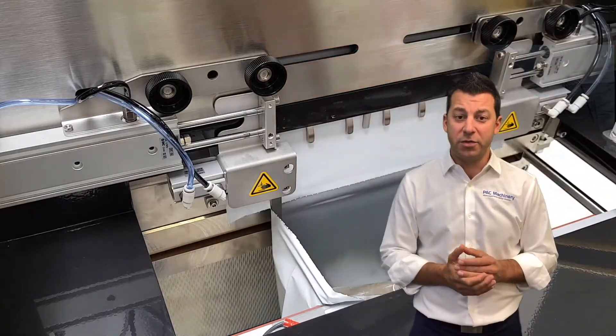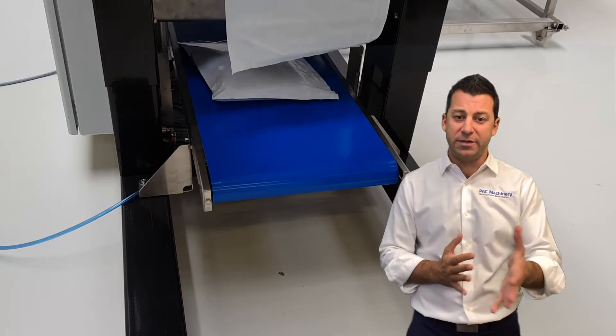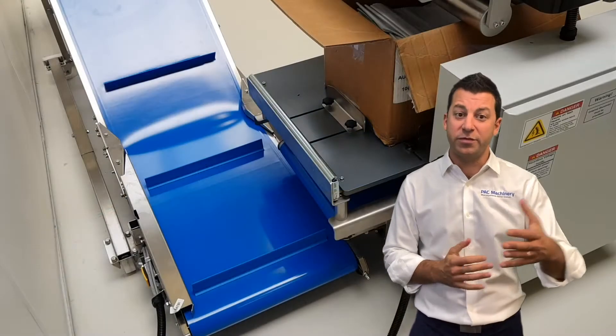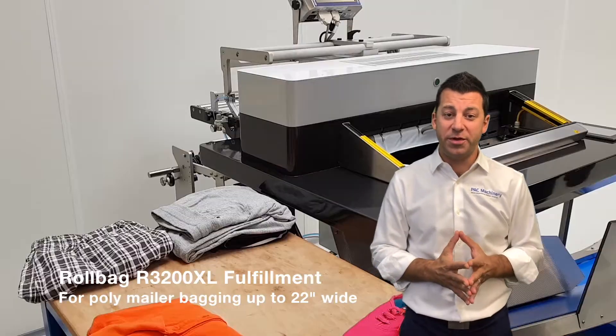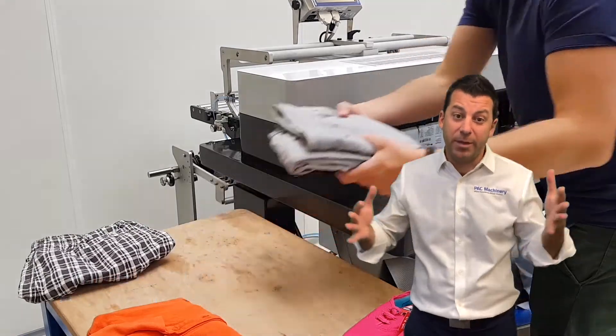At the bottom of the R3200 is an outfeed conveyor that goes from front to back — or to the left or right — so you can go out the back of the workstation to further take-away conveyors or an incline conveyor that puts the product in a Gaylord. Next up, we have the R3200 XL. As you would guess, it's a little bit larger, going with bags up to 22 inches wide, as well as poly tubing up to that size.